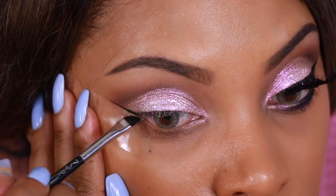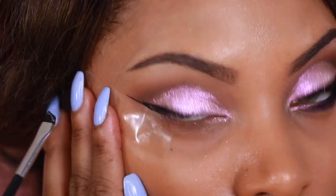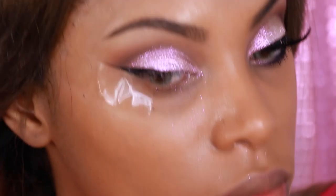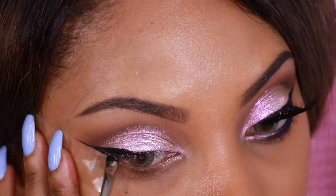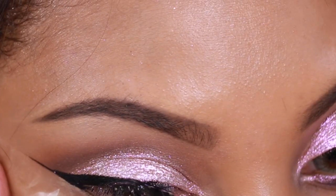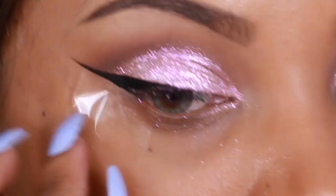Once the brows are completed, I'm going to create a winged liner on my top lash line. I like to use a gel liner and an angled brush to do so. If you ever have problems creating a winged liner, just take your time — practice makes perfect. As you can see, I still have tape at the outer corner of my eye, which is going to help me create a more perfect winged liner.